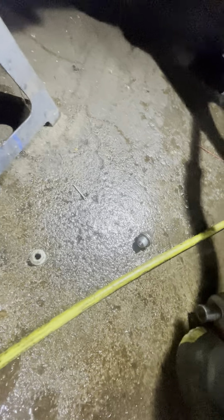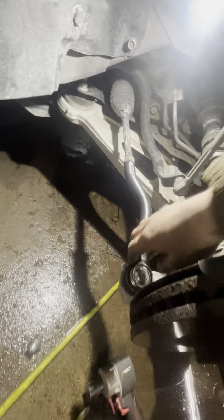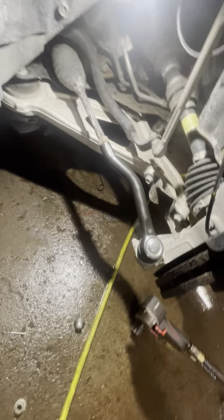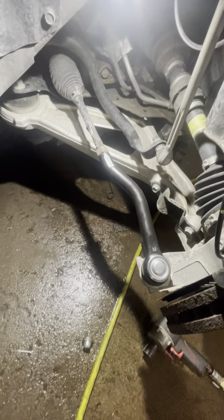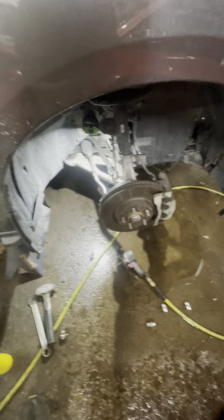I'm gonna check that with a wrench to make sure we're good. That's how you do a tie rod — tighten the jam nut. But I'm doing an alignment so I'm gonna leave it loose for now.